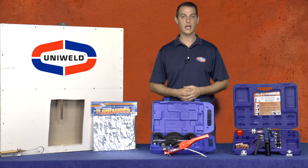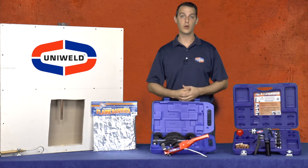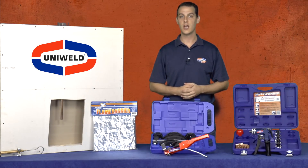When you braze your copper lines, you have confidence in your work, and you know that system is going to run reliably for years to come. Now in certain situations, like this here where you're working in a tight space and inside of a wall, it may seem difficult to use a torch to braze this copper tube. But with safety as a priority, Uniweld offers several tools to help make strong and reliable braze tubing connections, while also reducing the cost of the job.